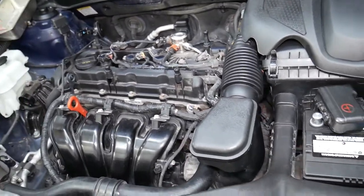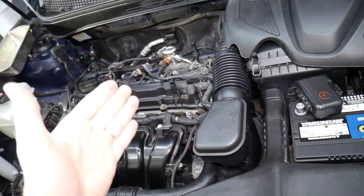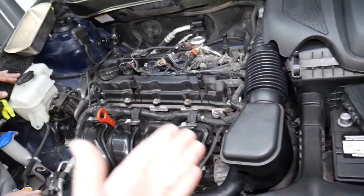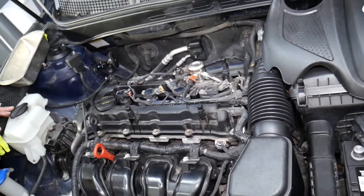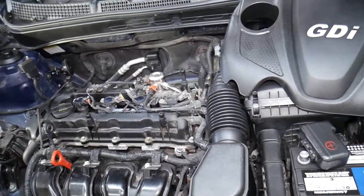Also, work on your car when the engine is completely cold — let it sit overnight before starting. If you have a hot engine you can still catch fire from spraying fuel. Have a fire extinguisher on the side as well.